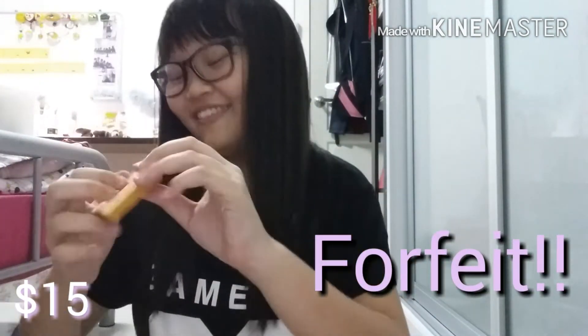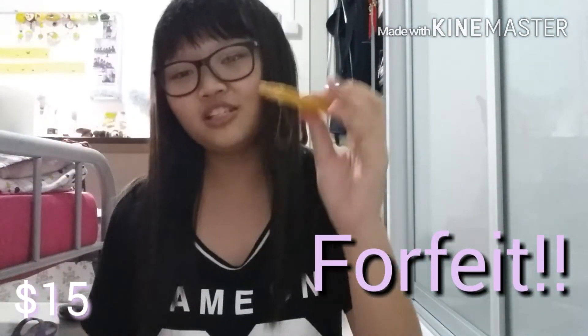For $15, I don't have a squishy for $15. So the forfeit is for you to actually pick out a squishy and put it on. Yeah, this is a substitute. So that's for $15.